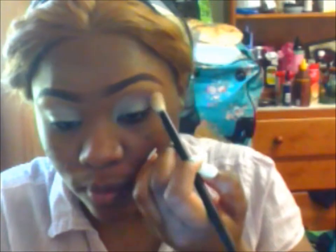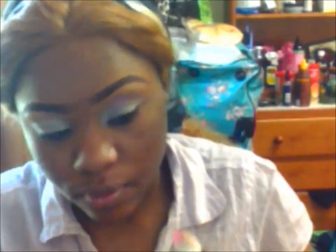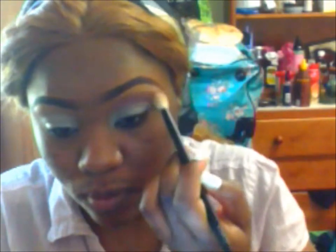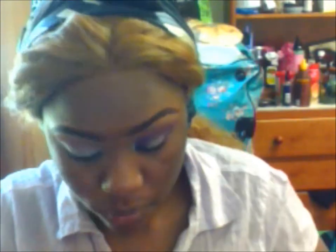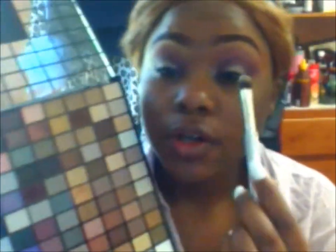I'm using my eyes 200 blending brush. Now we're going to use this taper blending brush, apply it, and blend everything together.